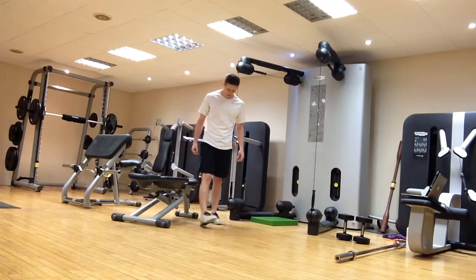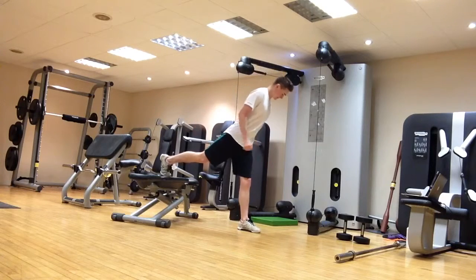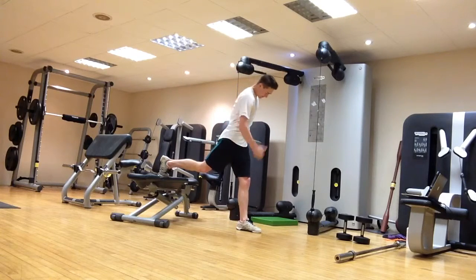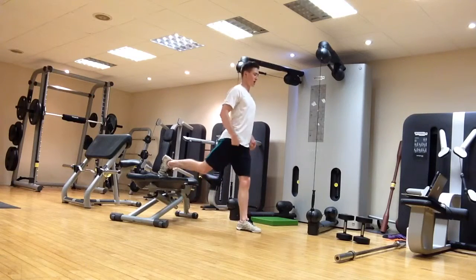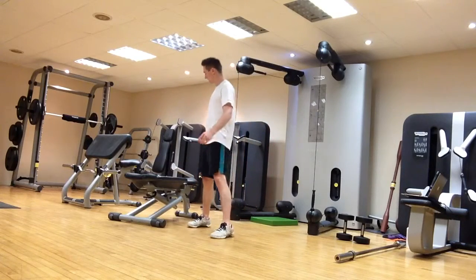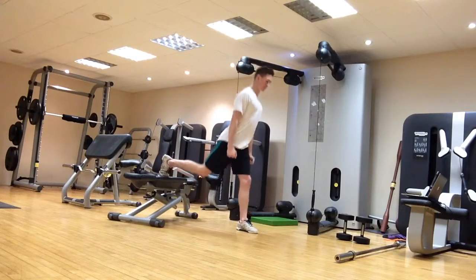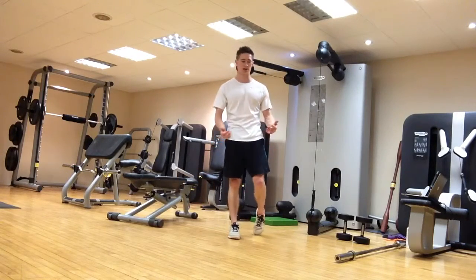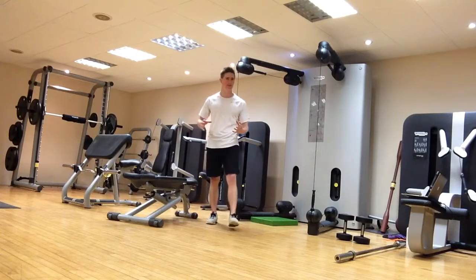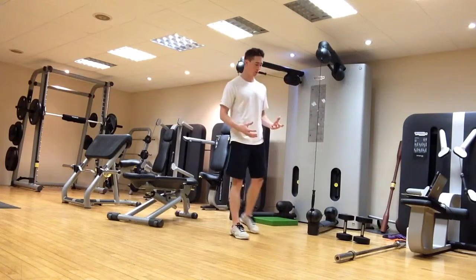A more challenging variation is the rear foot elevated split squat — back toes or laces up onto a bench or something elevated. Perform the split squat from there with the same technique: nice and tall with the upper body, vertical shin at the bottom, knee down nice and low, making sure you're working through full range. You can lean slightly forwards from the hips to target more of the posterior chain. It's a really lovely exercise for frontal plane stability, balance, and lower body strength — front and back of the legs — and grip strength.